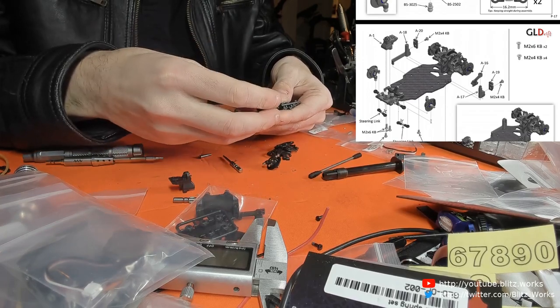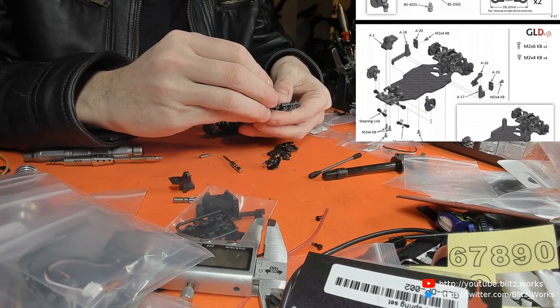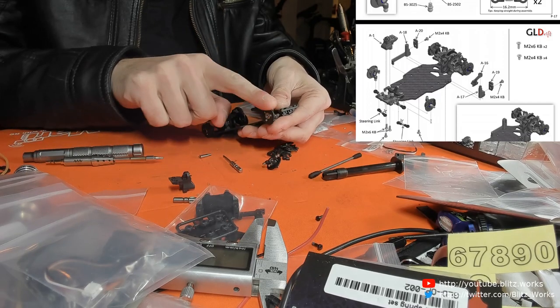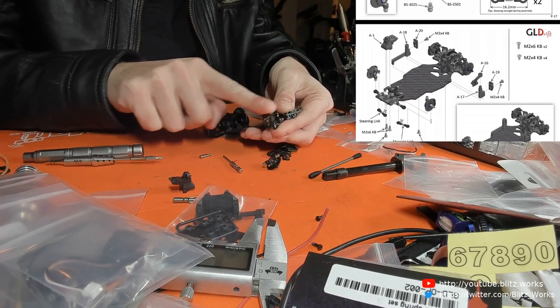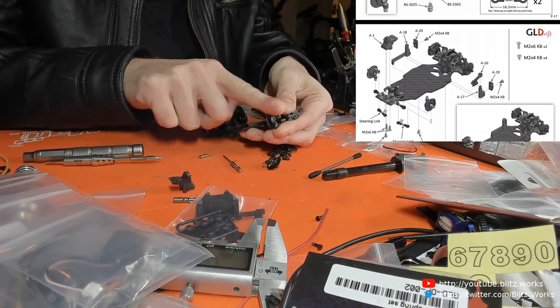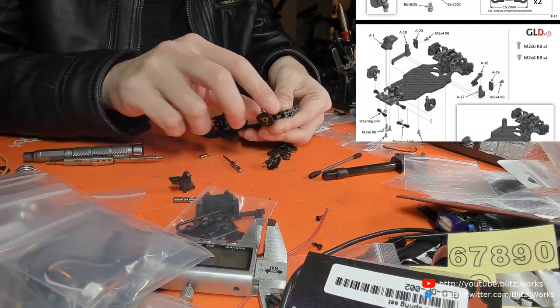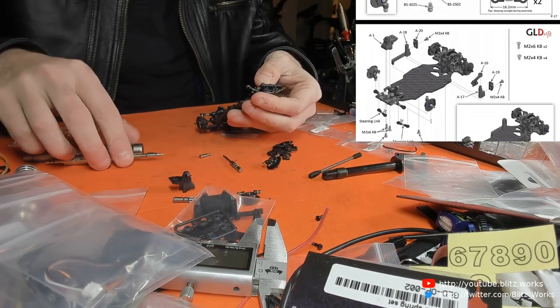I'm pushing until I actually feel the plastic deform. If I move it like that it does seem to — but the moment I stop it doesn't.